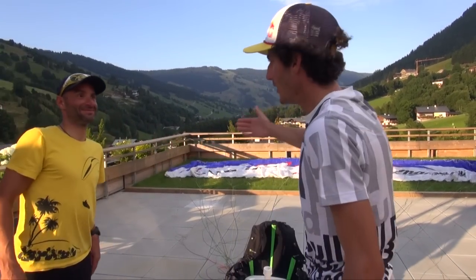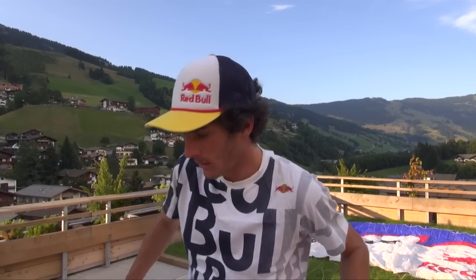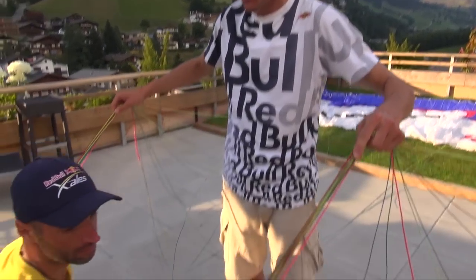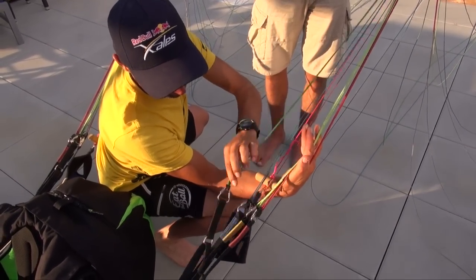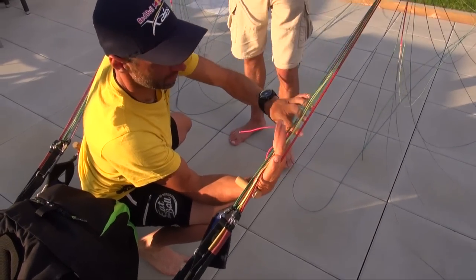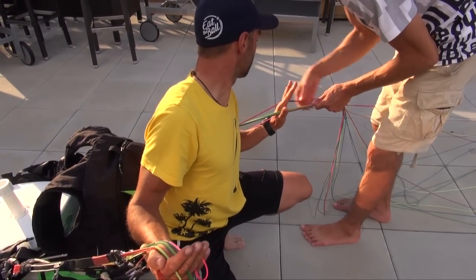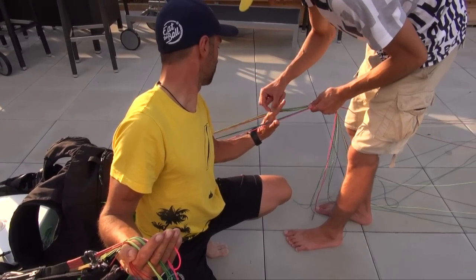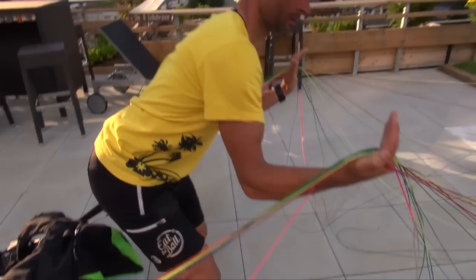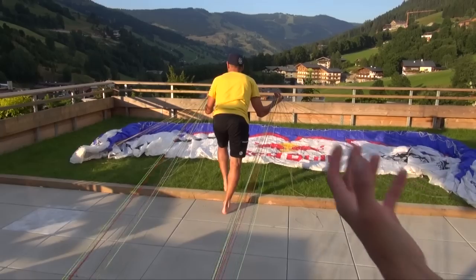Let me introduce my assistant Florian, who is going to help me with this pack job. To collect the glider into a small rosette just above the D-Bag, we separate the lines — one hand to one side, separating A, B, C, D with the fingers — and exactly the same way on the opposite side. My assistant is going to walk to the glider with the lines separated. This is going to collect all the lines and I'm going to collect the glider into a small rosette.